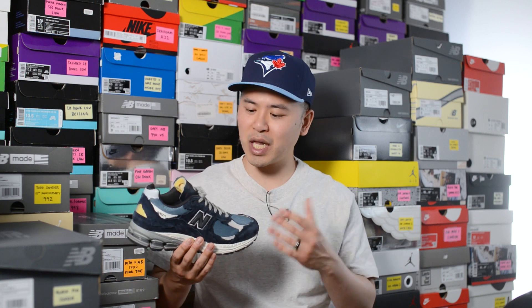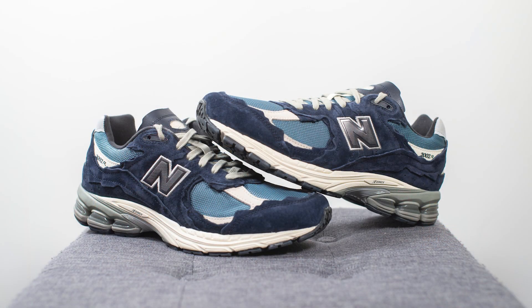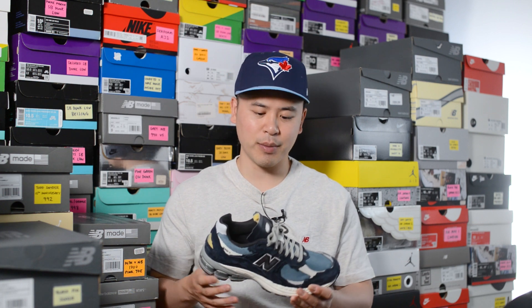Even if these were not part of the Refined Future or Protection Pack, I think this colorway is simply beautiful. I love the two tones of blue with the accents of gray and those small hits of vintage-colored details — this is just a very good-looking shoe all in all. The fact that it's part of the Refined Future or Protection Pack will definitely make it an instant sellout, and that makes sense when you combine hype with a very good-looking colorway. Let me know in the comments what you think about this dark navy New Balance 2002R and how you'd rank this colorway compared to the others in the pack.